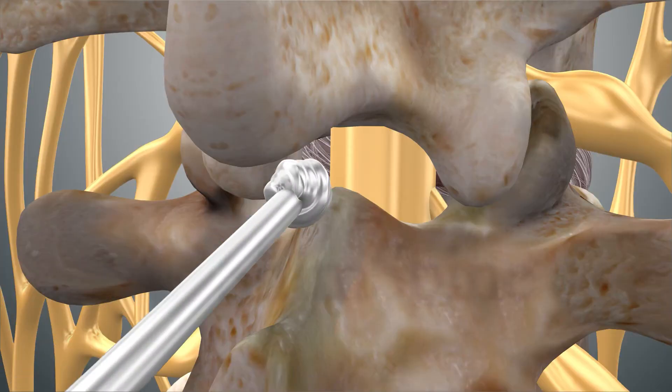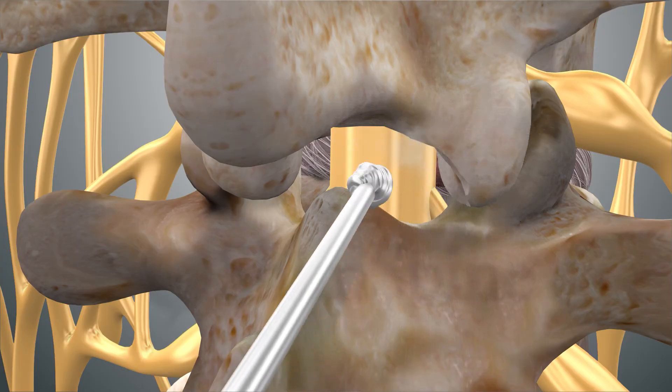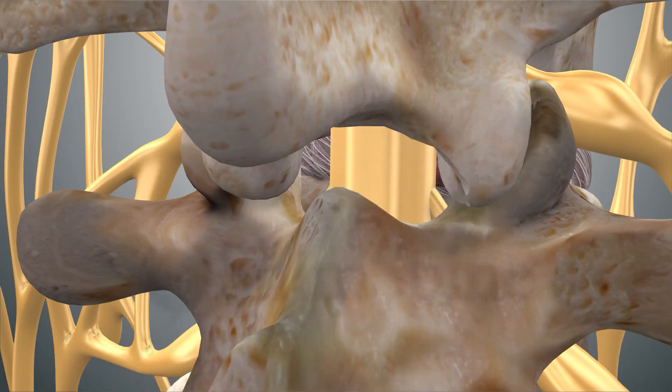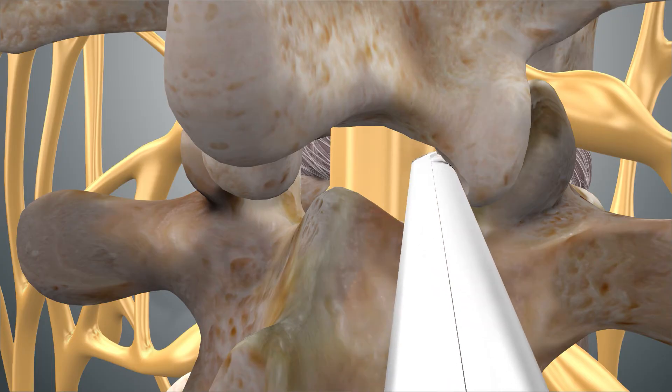Depending on the level, some of the bone will need to be removed to allow access. Tools including burrs, Kerrison punches, and curettes aid in the removing of the covering bone and ligament.